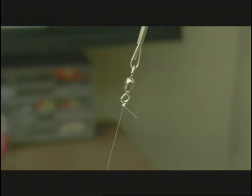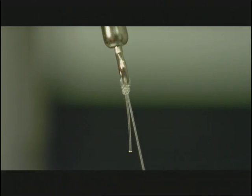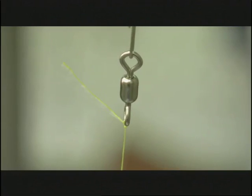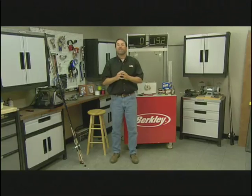So how do these knots perform with the other lines? Both the Dunkin' Loop and the I-Crosser did very, very well with the fluorocarbon. However, in the case of Fireline, neither knot did very well — they both slipped out. There are better knot options for Fireline.